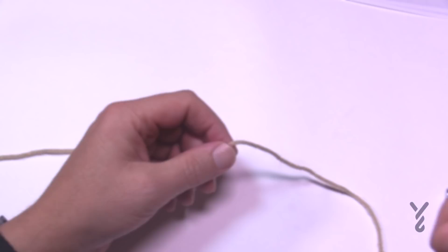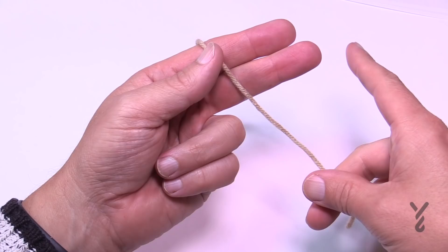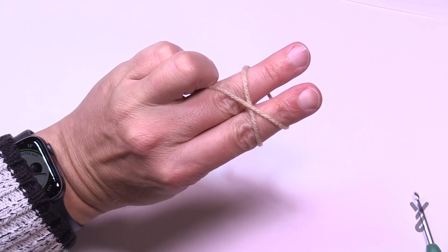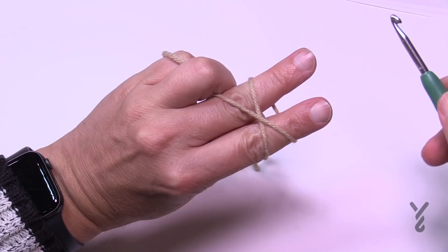We're going to create what is called a magic circle. Instead of doing a slip knot, we want to create the magic circle by laying the strand in your hand and using only two fingers. This is also called an adjustable ring. Now grab the strand, rotate your hand, and cross it, then use a third finger to hold it — creating that crossing-over motion.